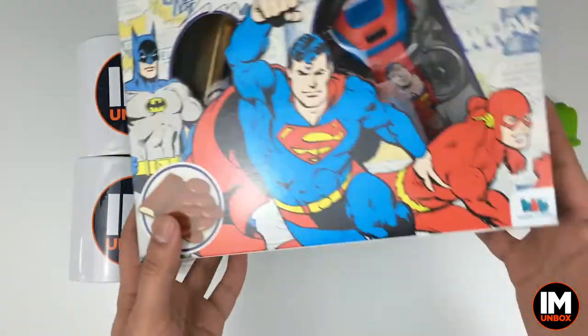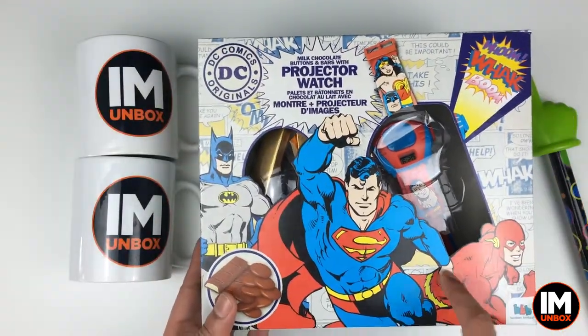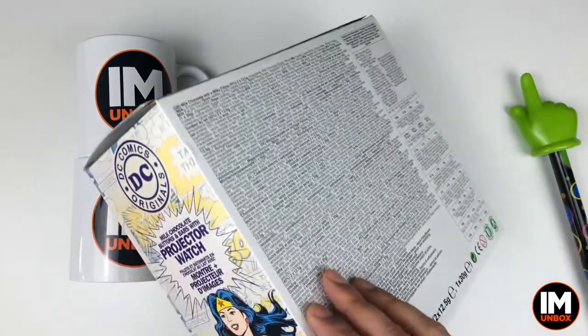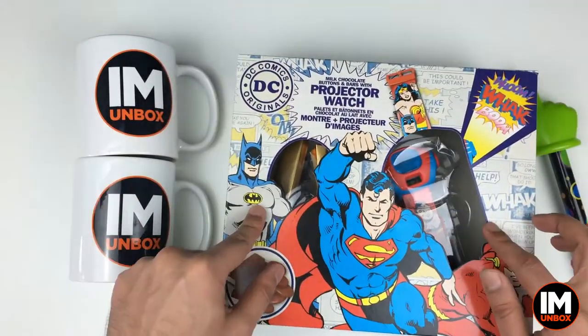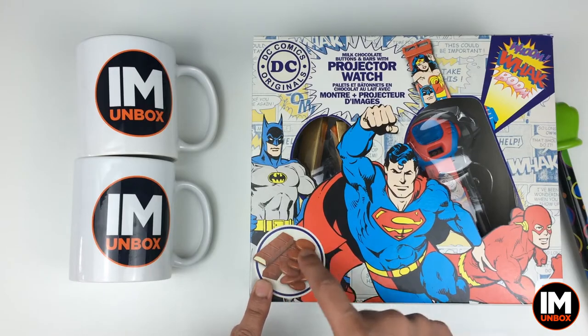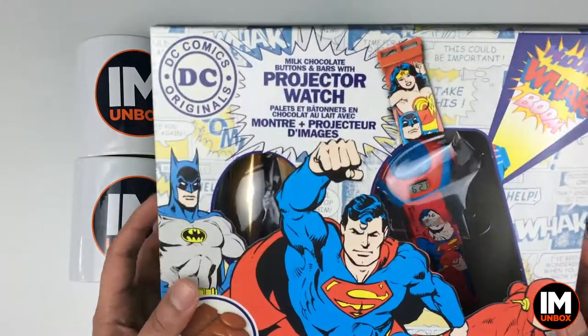It's the same brand - it's the Bonbon Buddies. We've got a picture of Flash, we've got Green Lantern, got Wonder Woman - very very good stuff. So really pleased with this, and again we've got the same chocolates like last time: the little chocolate milky bar things and the chocolate buttons. So yeah, let's get this one yanked open.